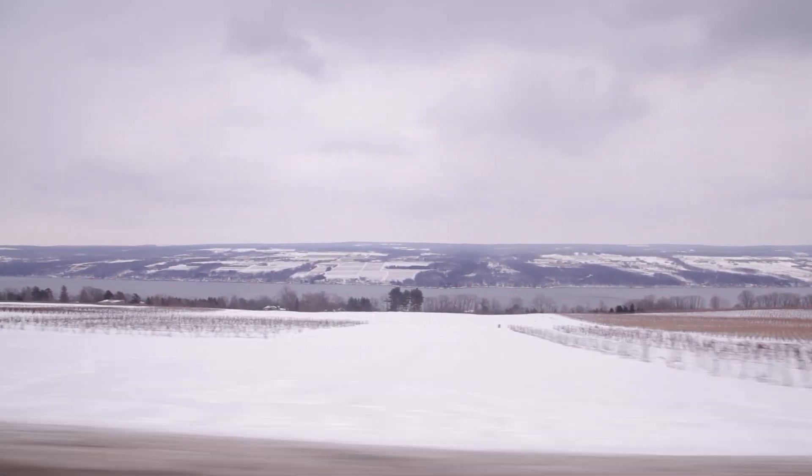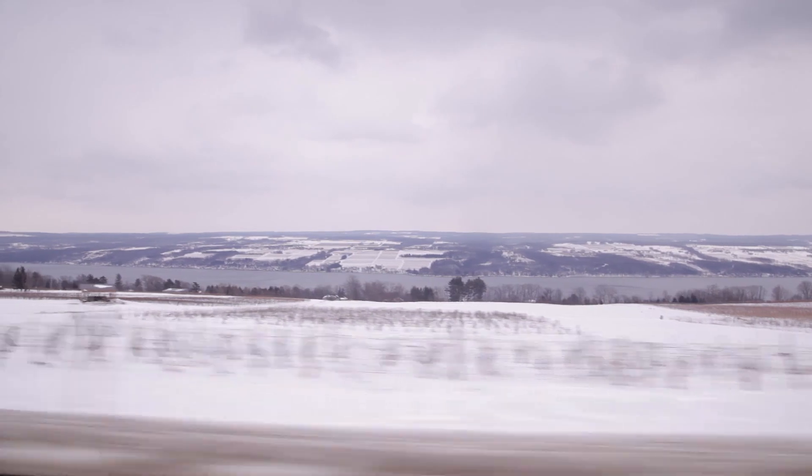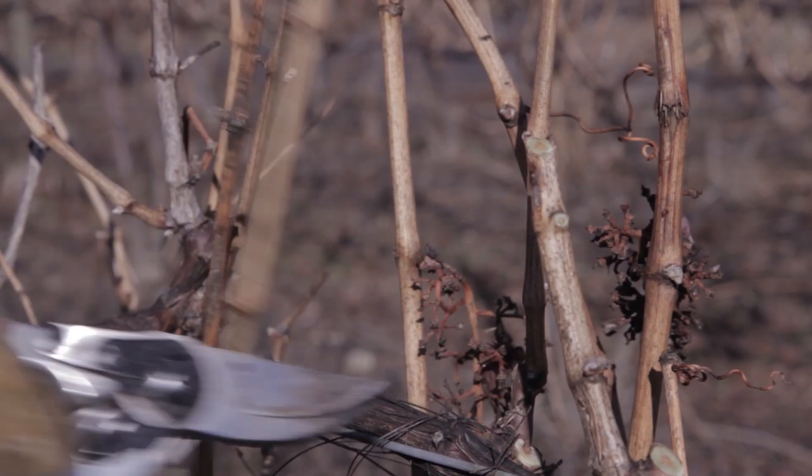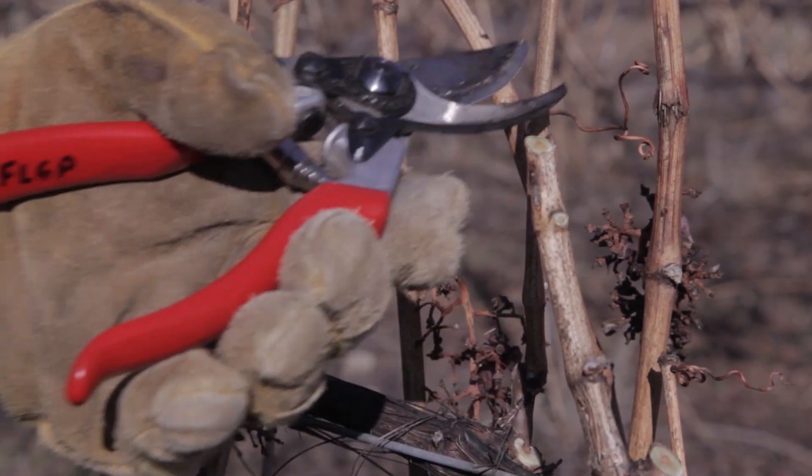Hi, I'm Mike Klizze with the Finger Lakes Grape Program. We're here in Branchport, New York today to talk about dormant grapevine pruning. As you can see it's winter out and it's typically the time of year when people prune grapes. Before you start pruning it's important to know the different parts of a grapevine. Let's go over some grapevine anatomy.